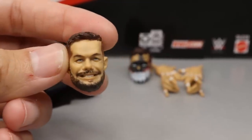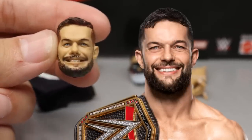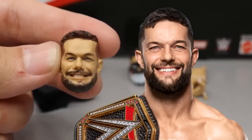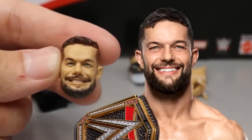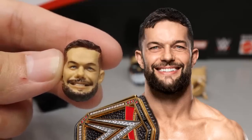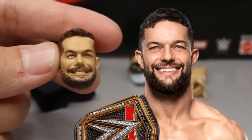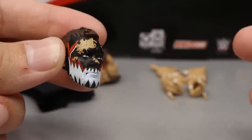Now here's where the money is made with this figure — this smiling Finn Bálor head sculpt. I think it definitely looks like Finn Bálor; maybe the hairline is a little off, but I'm really feeling it. I'm very happy to finally have a smiling head sculpt for Finn Bálor figures. Typically I don't love smiling head sculpts as they can look ditzy in a pic-fed setting, but I enjoy this one. I might add some extra beard paint at the bottom for a fuller look.